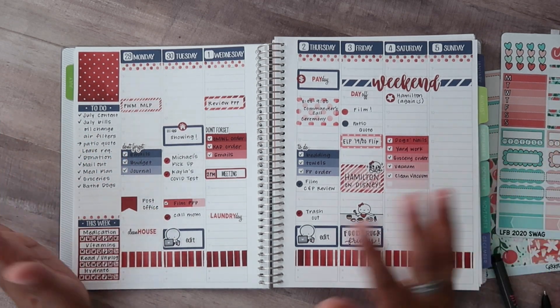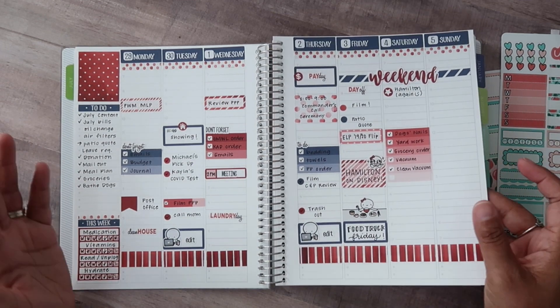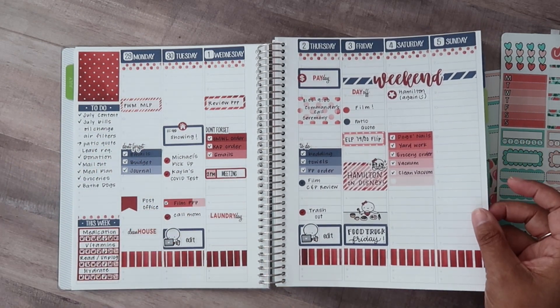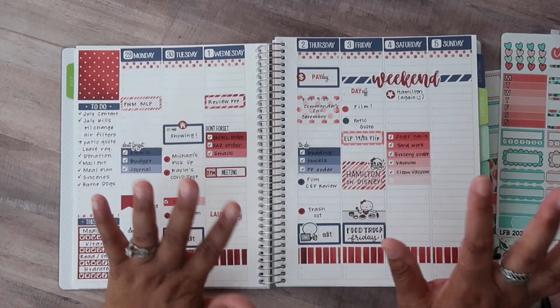I don't know if they changed it since the last time that I purchased, but I actually don't mind this paper. Is it my absolute favorite? No, but I do prefer paper with more texture like the life planner, but if you like this style of planner, you're really going to love it.